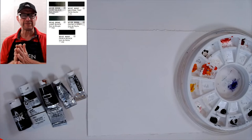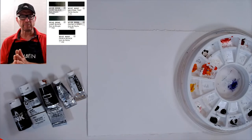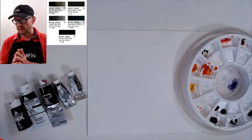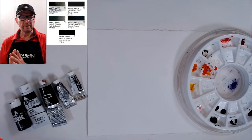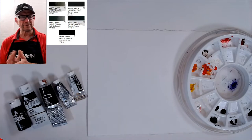I had always been taught never to use black out of the tube — it always was a no-no. We always had to mix our blacks with alizarin and phthalo blue or phthalo green, all these dark colors, to mix a black.